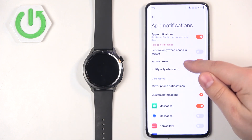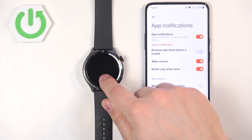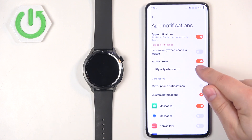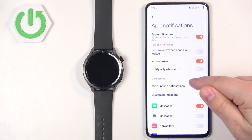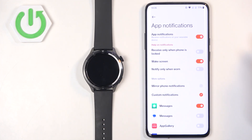Next we have Wake Screen — if this option is enabled and you receive a notification, it will wake up the screen on your watch. And then the option Notify Only When Worn: if this is enabled and you're not wearing your watch — maybe it's on the desk — you won't receive the notification. But if you disable this option, you will receive them anyway.